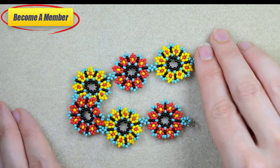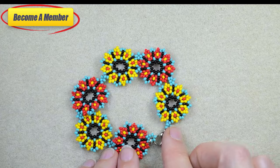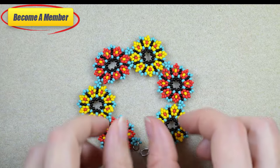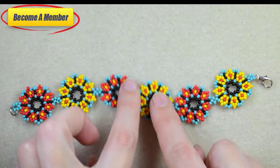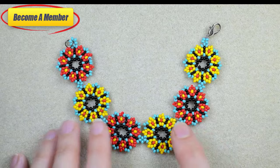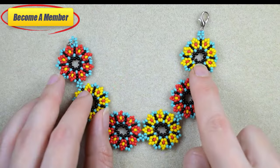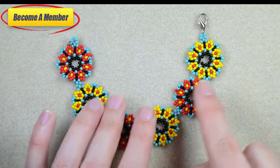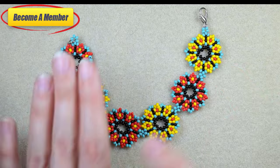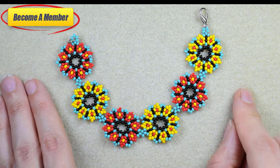Even if you are a beginner, don't worry because I'm showing everything in easy steps and I'm sure that you will be able to make them. You could make earrings matching this bracelet, or you could turn this bracelet into a necklace by just adding a chain, so there are endless possibilities with this design. You could also make a ring using this part as a top. Without further delay, let's start with the list of the materials.